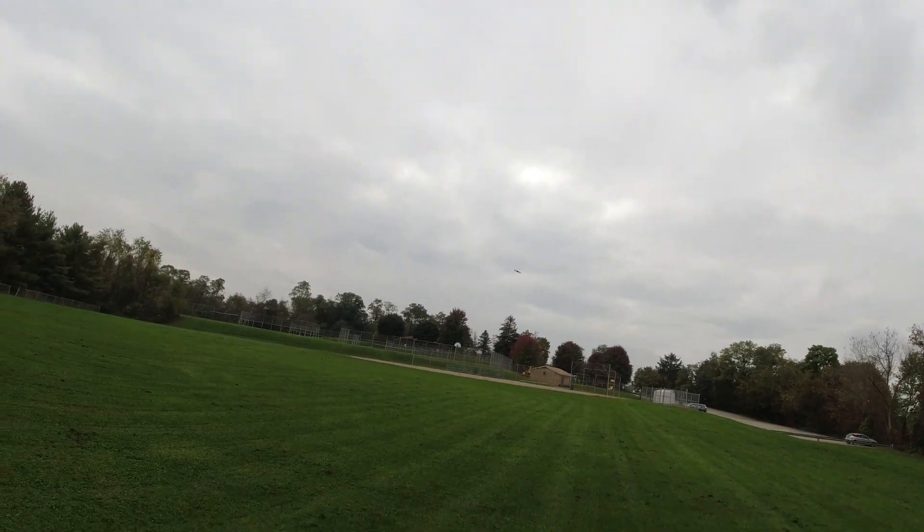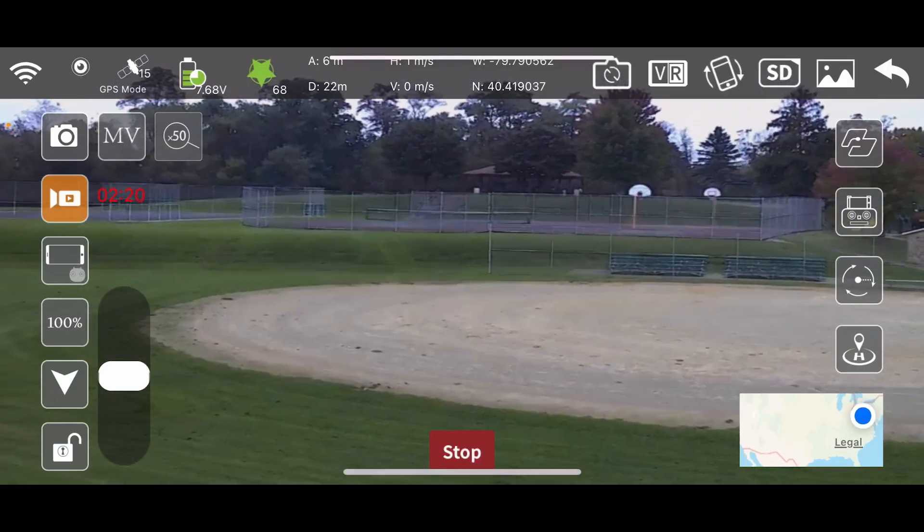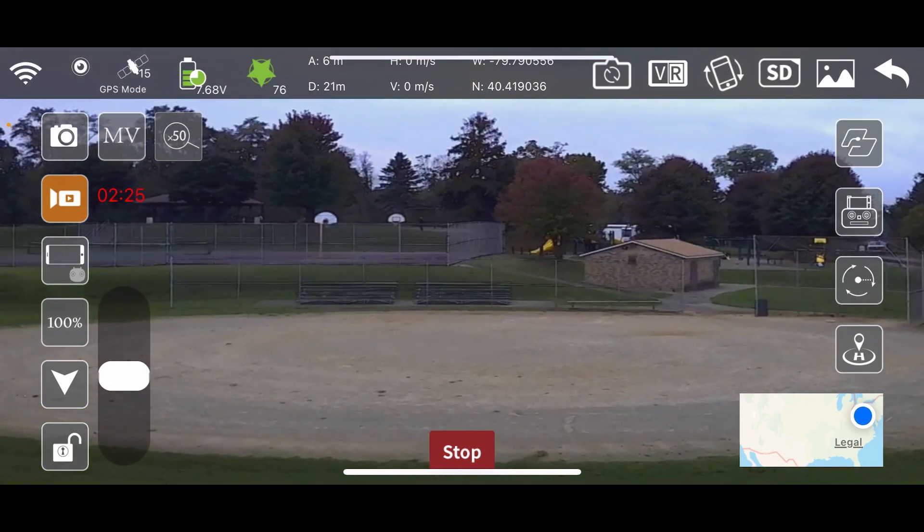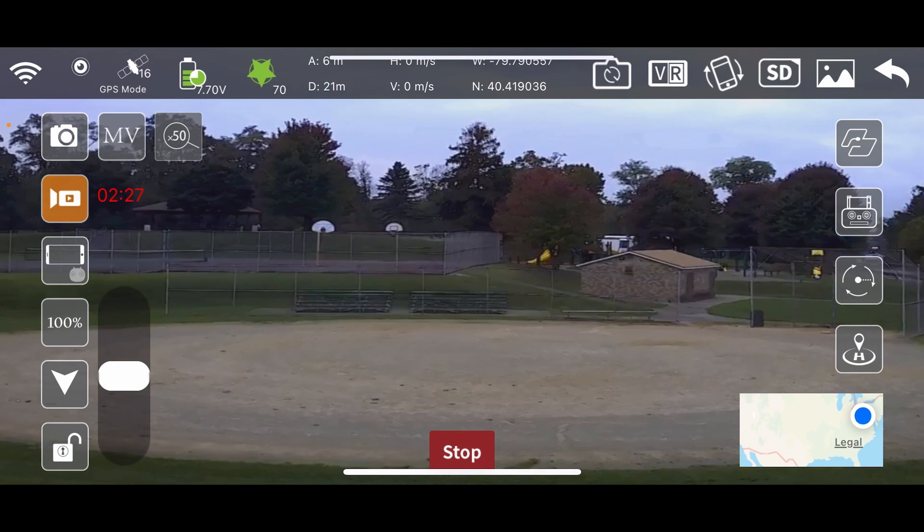It's definitely a solid flyer, no doubt about that. Now let's try this — what is this thing here?